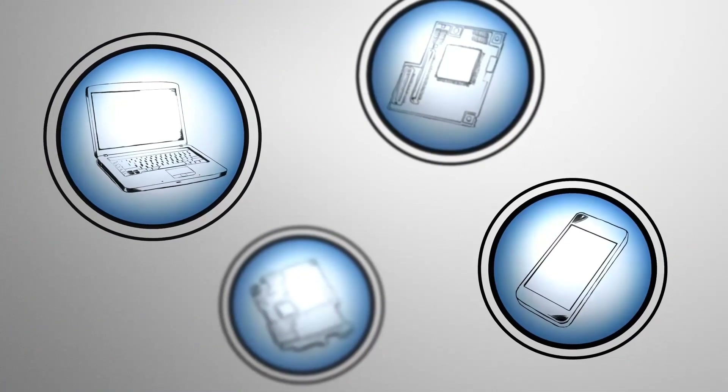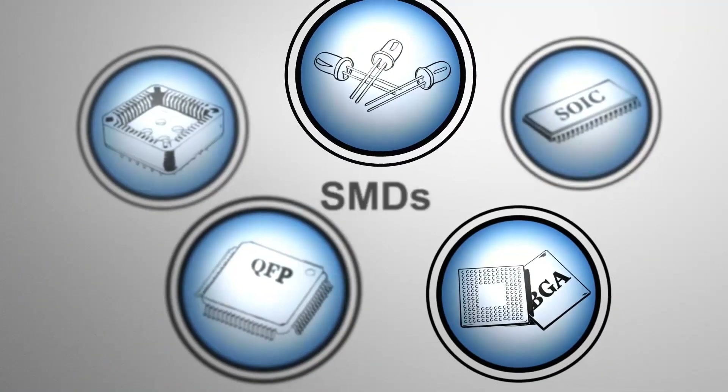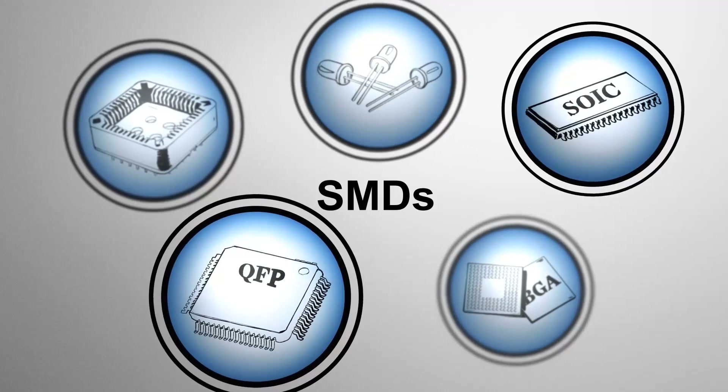Computers, cell phones, and other electronics are assembled with an array of electronic components. Many of these components consist of Moisture Sensitive Surface Mount Devices, or SMDs.